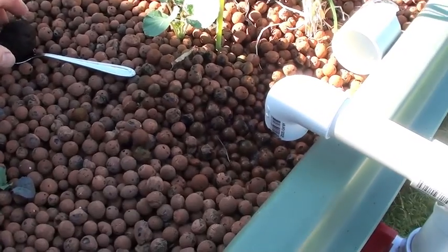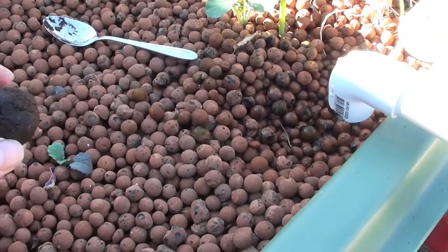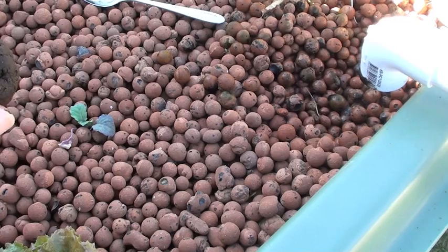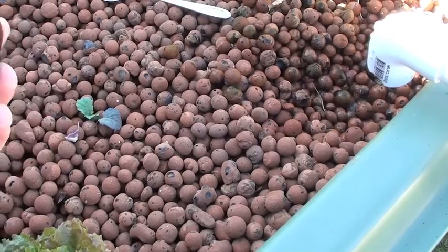Just a quick update. I read in the Backyard Aquaponics magazine that one of the guys in South Africa was putting worm castings into their system every three days.